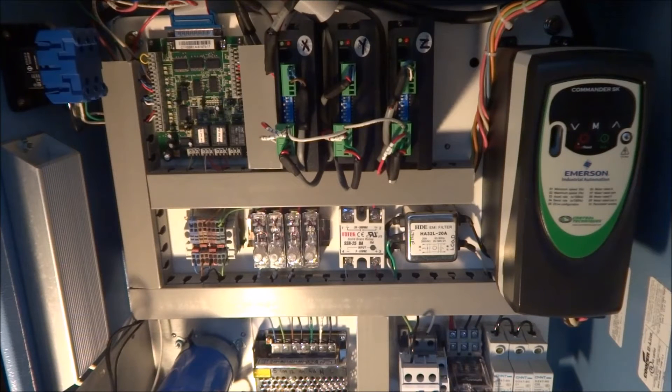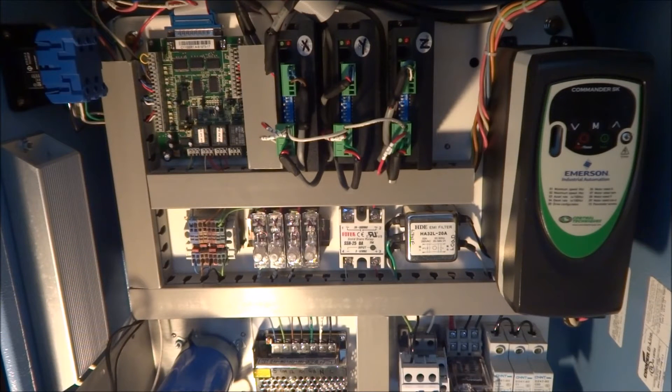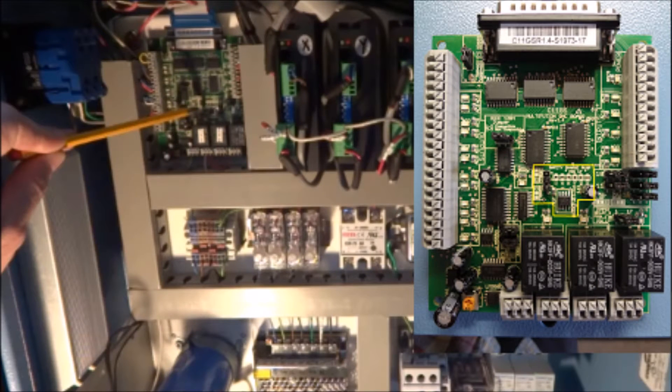This has to do with the spindle and unexpected spindle startup. When I went through the wiring, I told you guys about the safety charge pump, a feature that the C11GS has and I wanted to take advantage of. We do have that enabled on our C11GS and that is this jumper right here. The two top pins are enabled and if you put it on the two bottom pins it disables the safety charge pump.